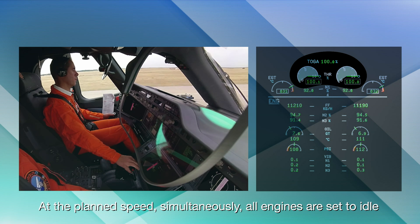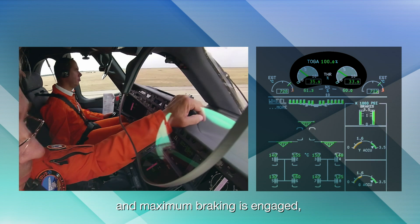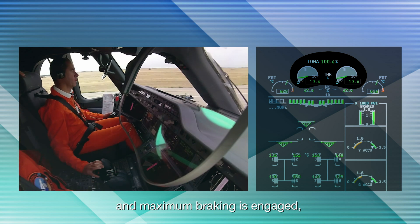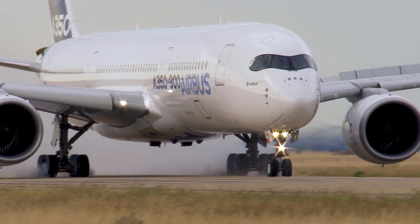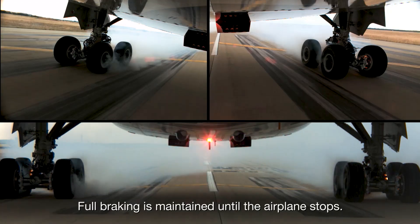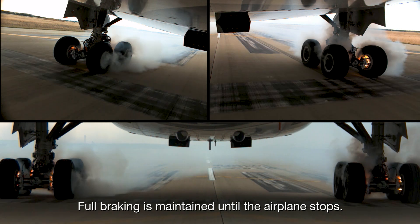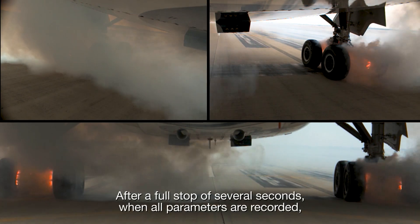At the planned speed, simultaneously, all engines are set to idle and maximum braking is engaged, without extension of the thrust reversers. Full braking is maintained until the airplane stops.